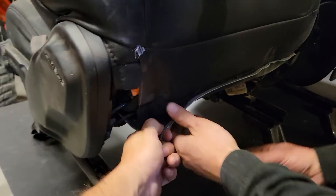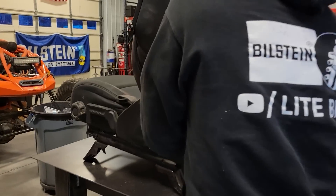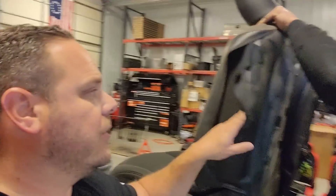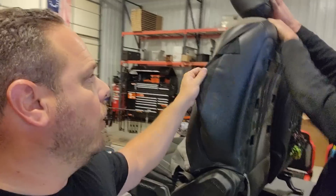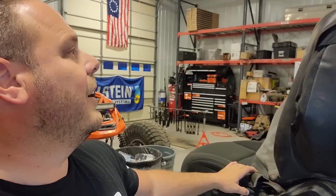Let me put the phone down to pull this back — the covers take a little bit of time to put on. And if you look here, it actually has a hole inside for the side airbag, so it is safe for on-road driving.